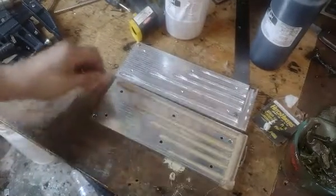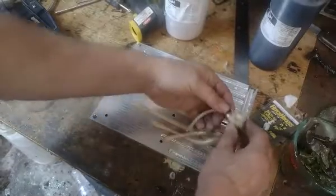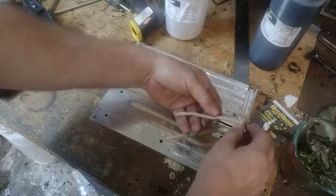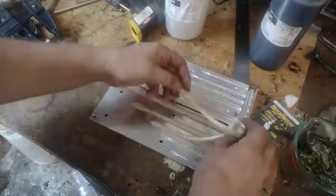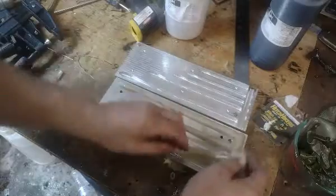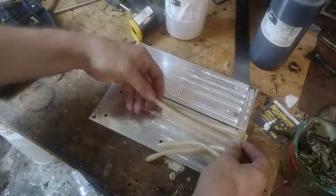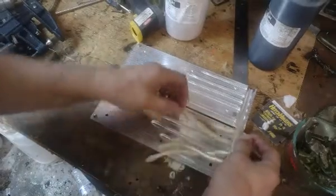Let's look at them one at a time. First off, the little one looks perfect. And those of you guys who are looking for big baits, or not sure if you want a big bait or a small bait, that one looks really good.